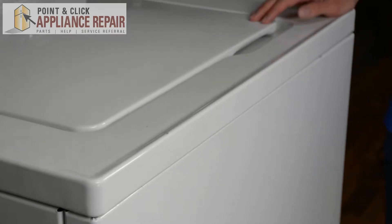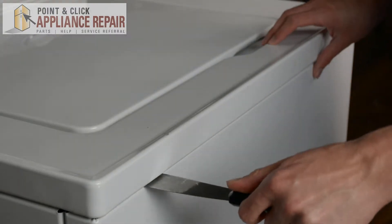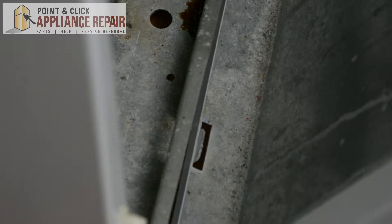This is our washer model. The first thing we're going to do is use our putty knife and open the tabs on our washer door. Then lift the panel, holding the two tabs at the bottom.